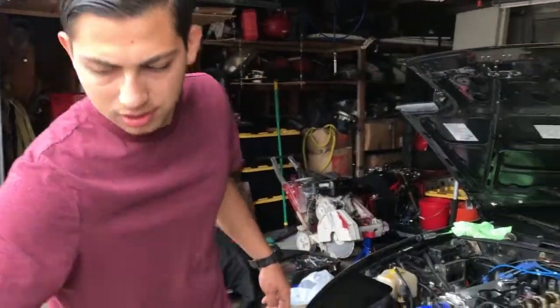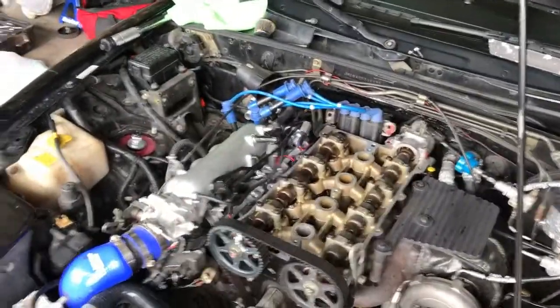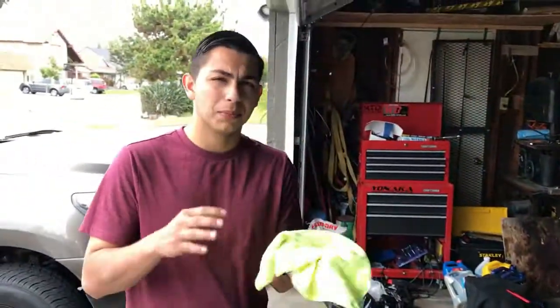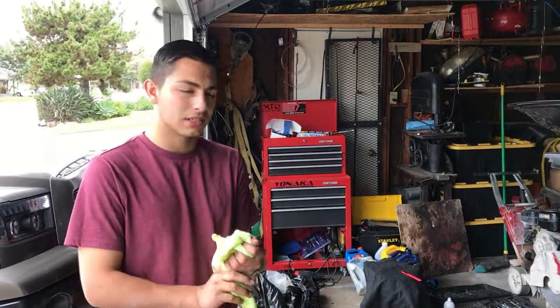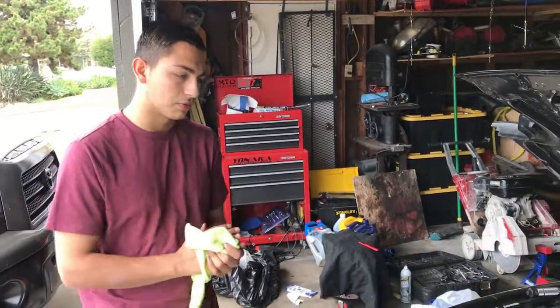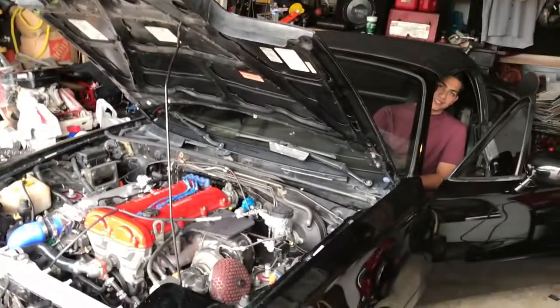We got the cam back in, we got it timed. All we gotta do now is put some RTV, put the valve cover on, reconnect some vacuum lines and stuff like that, and then we're gonna start it up. We're gonna go ahead and turn it on for the first startup — see if we're actually professionals or not.